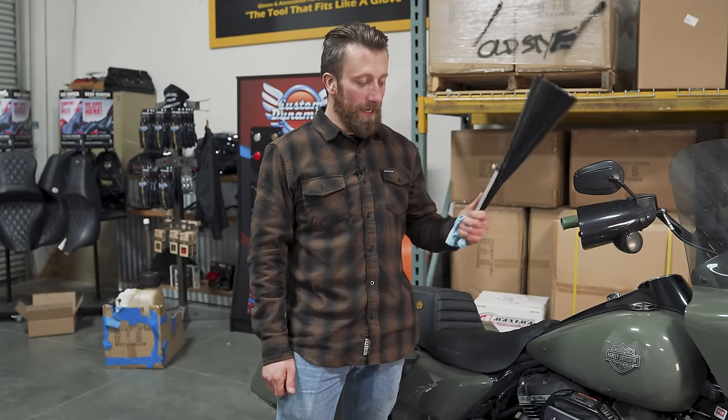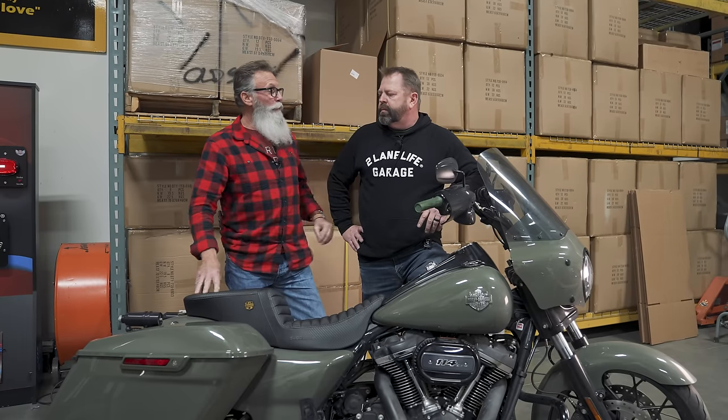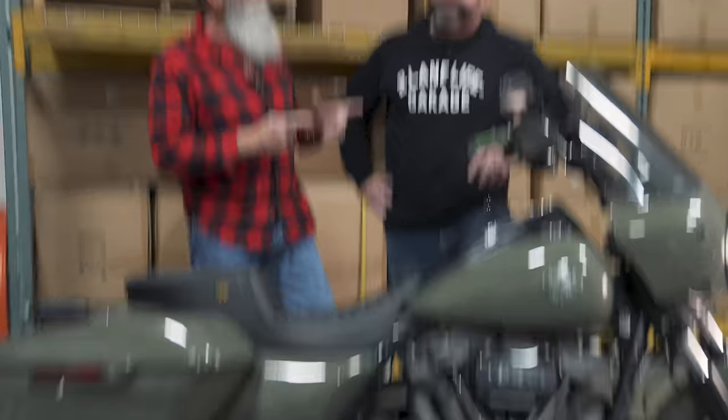Now the boys are going to talk about maintenance tips for winter riders, then we'll talk about winterizing. It was really fun watching Josh change the oil — it's good to see him do it because you get to know your bike. We always talk about doing your own oil changes because you notice maintenance issues: you see if things are loose. What do you always tell people to check? Check the tire pressure.